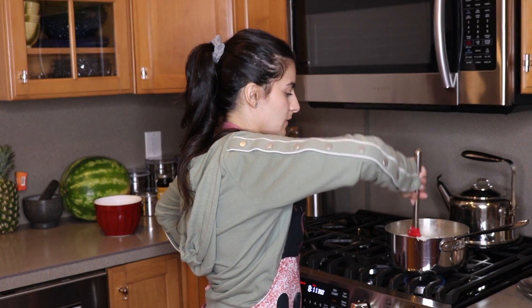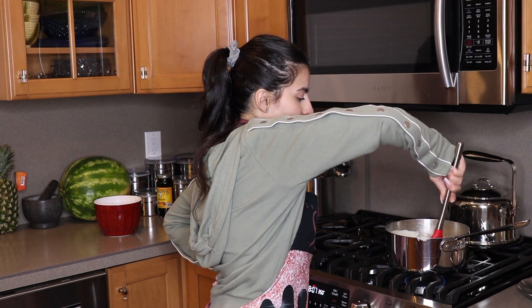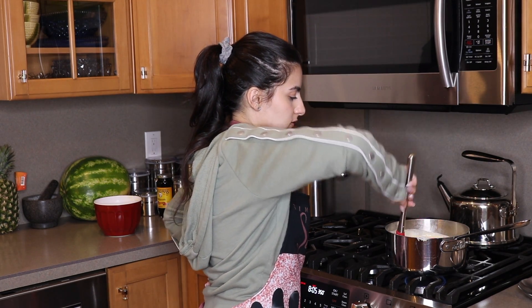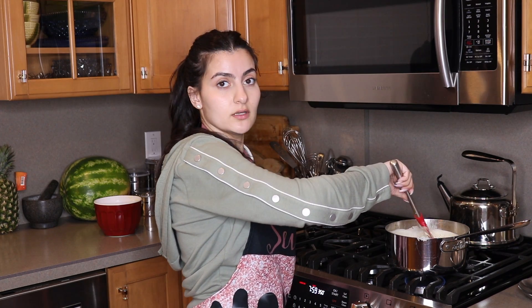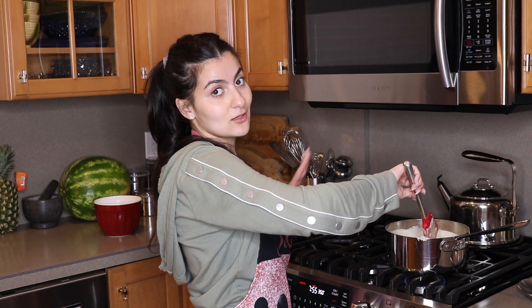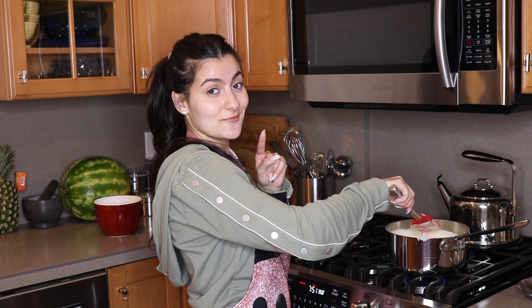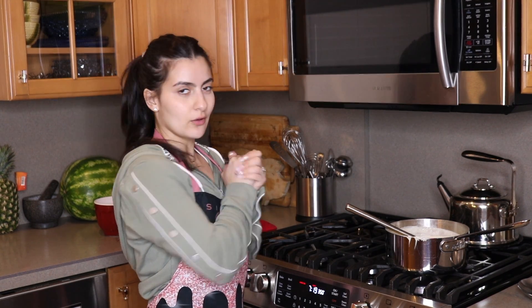Now we're just going to mix this all up and around until it's nice and well combined. Once we're done with that, we're ready to put it into our container or platter, whatever you want to use. Then we're going to let that sit and cool, add our cinnamon. Once it's completely cool, we'll be ready to try some. Alright, I'm going to take it right off the heat and go grab a platter and show you guys what that looks like.